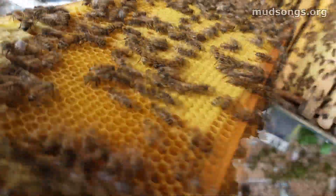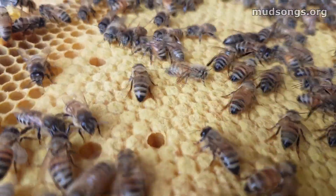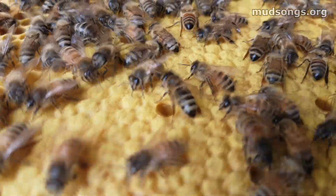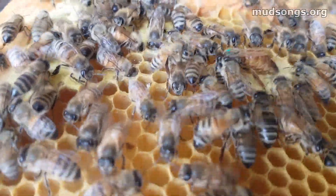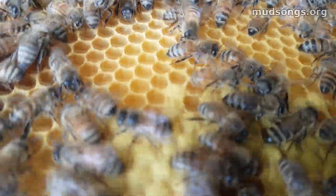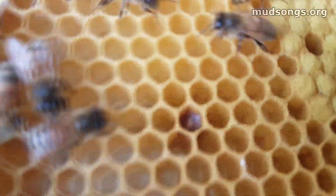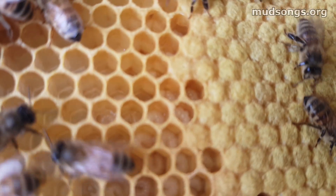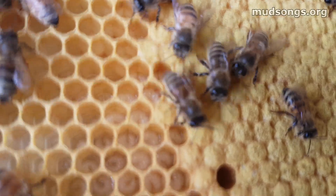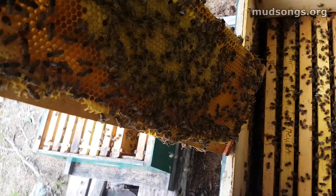So this queen is doing great — look at this. That's smooth comb, that's capped brood, lots of baby bees coming through. See the grubs in there? That's fresh eggs, two- or three-day-old eggs. Gonna be new bees.